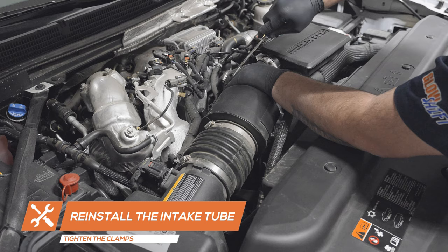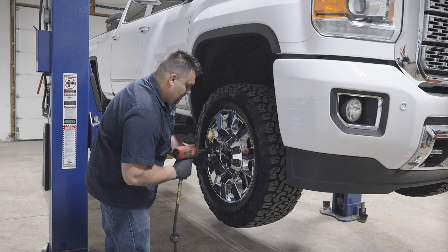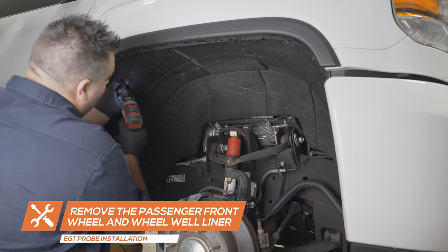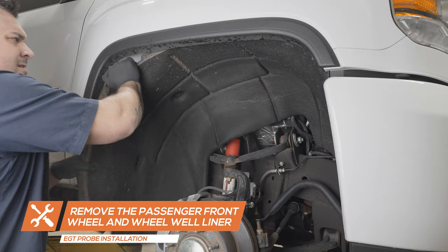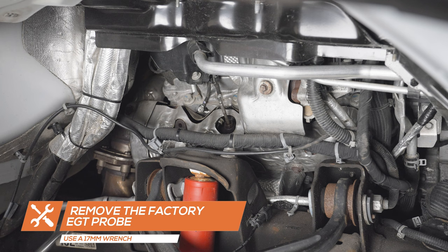To install the EGT probe, start by raising the truck. Remove the passenger side front wheel and remove the wheel well liner using a T15 Torx bit. Using a 17mm wrench, remove the factory EGT probe.